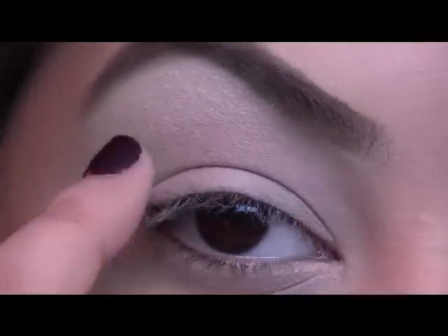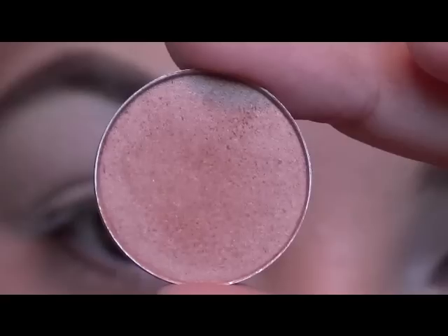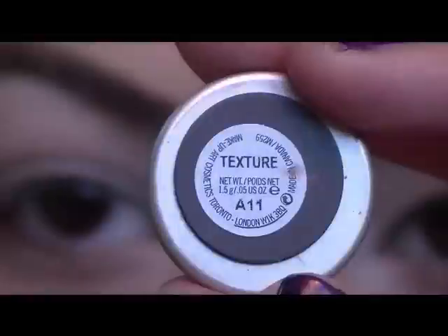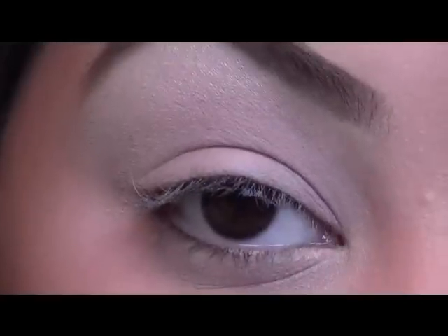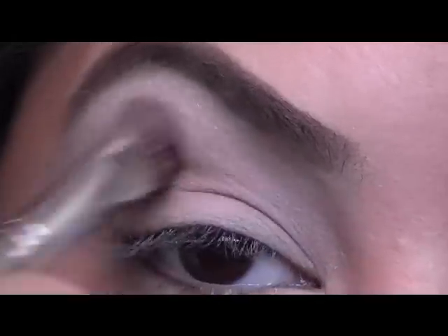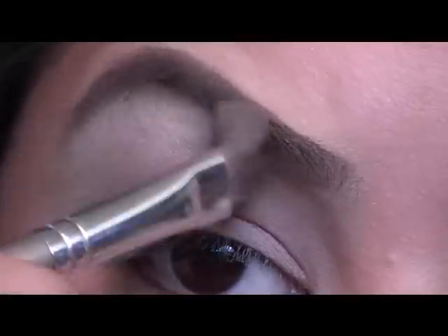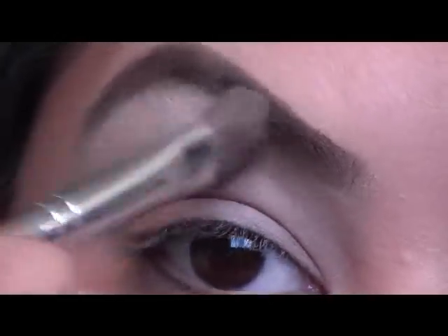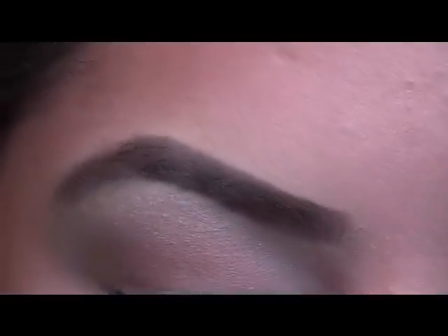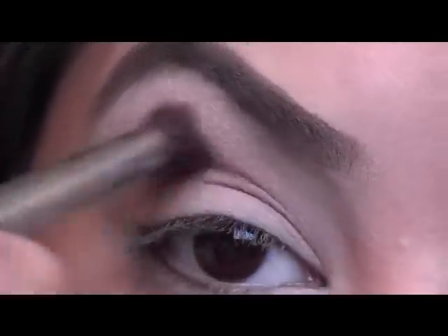Now we just want to shade our crease area. I'm going to take this really pretty brown from MAC — this is Texture. I'm going to take my eye-defining brush from Bare Essentials and just sweep this in my crease really lightly, just to warm up our crease area and define it a little bit. Then I'm going to go back with my 224 brush from MAC with the same color and just kind of fluff it in the edges and in the crease to blend it out.